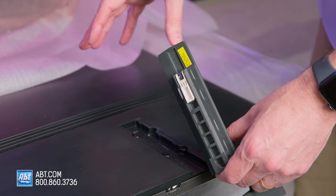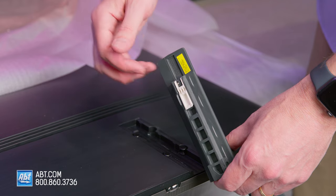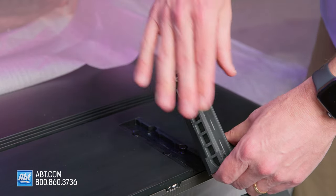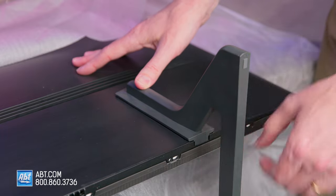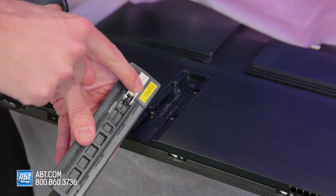Now if you plan on installing a soundbar in front of the TV, and you need to raise it up a little bit so that the soundbar isn't blocking the picture, all you're going to do is flip up this little white tab on each of the legs, and you're going to do the same exact thing. This time you're not going to have to worry so much about your fingers getting pinched, because there's plenty of room there. That's going to hold it up just a little bit higher, and we're just going to do the same thing on both sides.